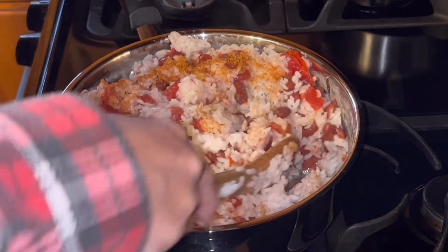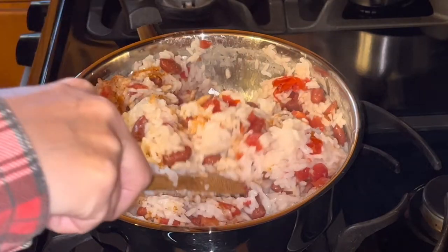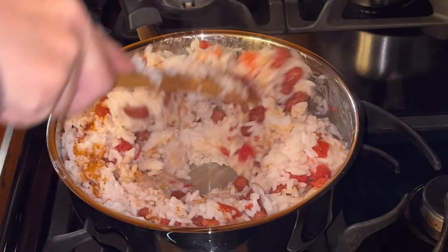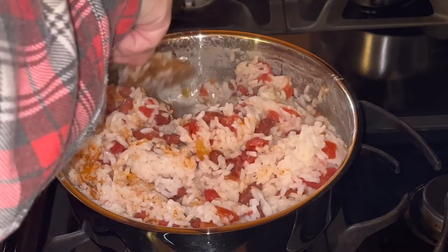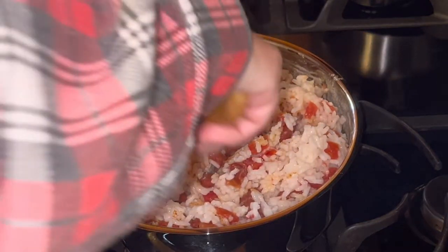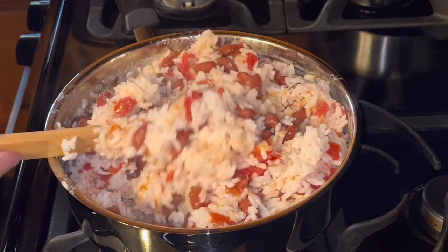If you're wondering, no, Jesse won't eat this. This is for me. And yes, it is a bunch and I'm not going to eat it all at once. This is going to be probably a week's worth of meals. This will sit in the refrigerator and be good for a few days. And if you make way too much, you can always freeze some of it too.